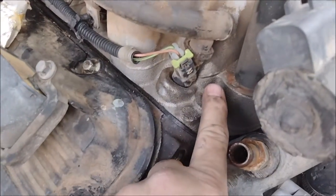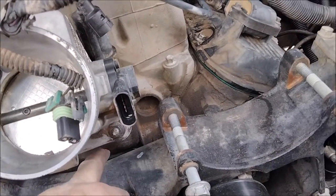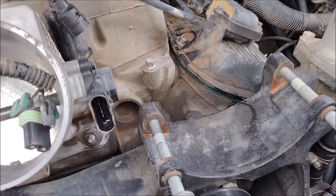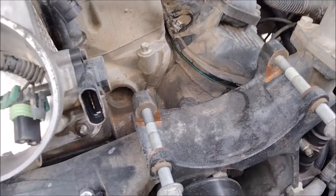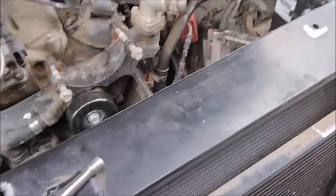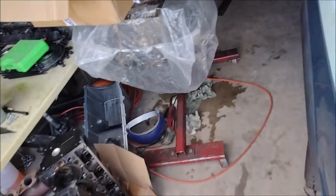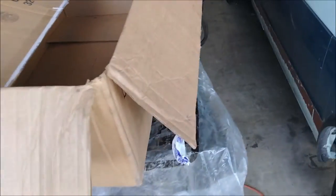There are 10mm bolts — five on this side and five on the other side. Once those are out, I stick a pry bar here and pry the silicone up. This engine has the early gaskets, which are plastic. If they're not broken I reuse them, but I reuse them with ultra gray because the silicone will shrink.